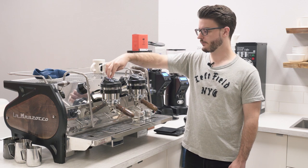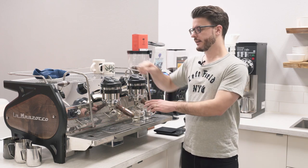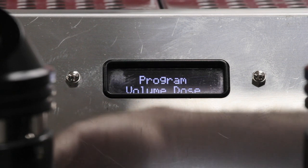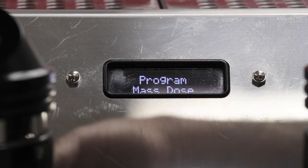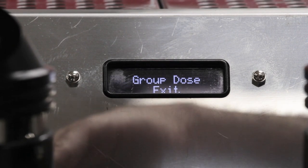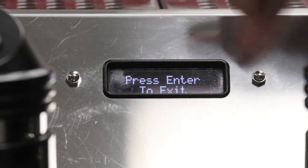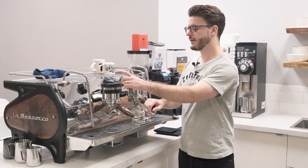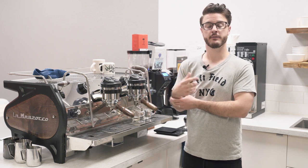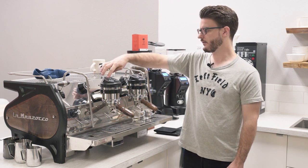Let's get back into programming by holding the button for five seconds. Starting with group dose settings — clicking in takes us to the next level of menus: program volume dose, program mass dose, group one dose settings, group two dose settings, copy dose, reset volume doses, and group dose exit. Going into program volume dose, once you're in that programming stage, you press any one of these buttons and it records whatever volume by counting the revolutions of the flow meter inside, then repeats those revolutions at the press of that button.